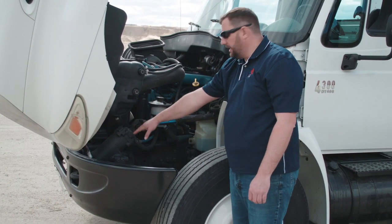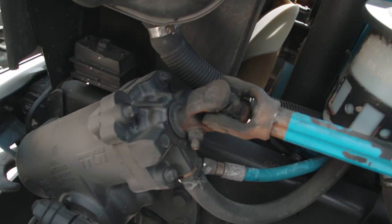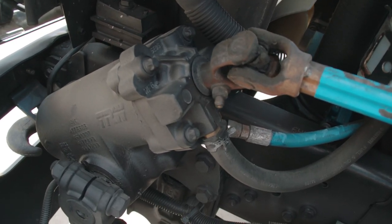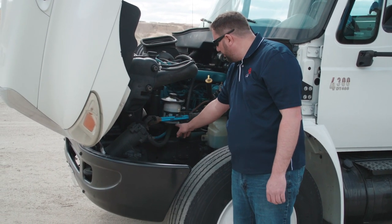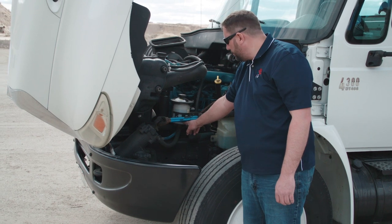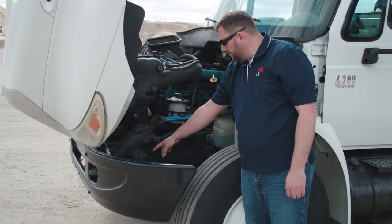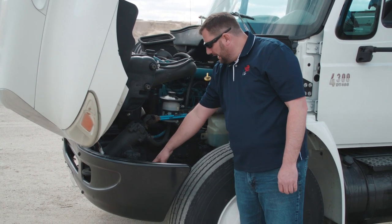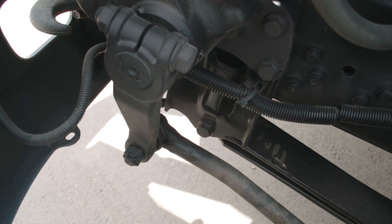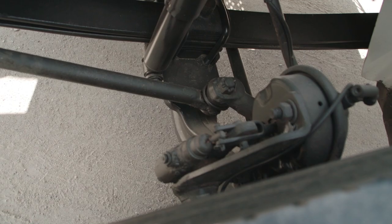Next we want to move to the steering components. We're going to make sure there's not excessive play, our u-joints are in good condition, the steering box is securely mounted, and there are no leaks coming out of the steering box or the power steering fluid reservoir. From there we're going to follow down to the pitman arm, making sure all the bolts are secure, any cotter pins are secure in the castle nuts, and the drag arm is in proper condition.